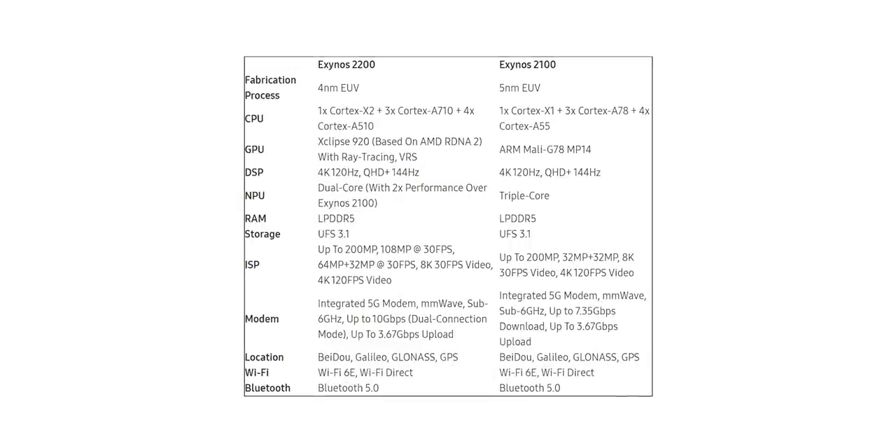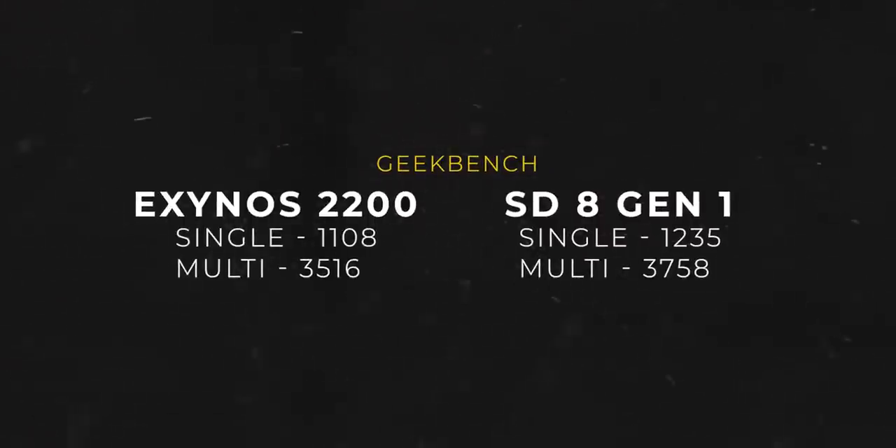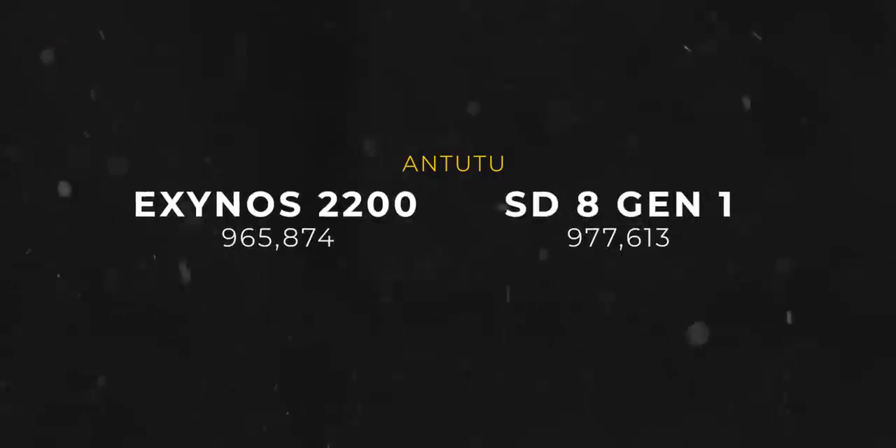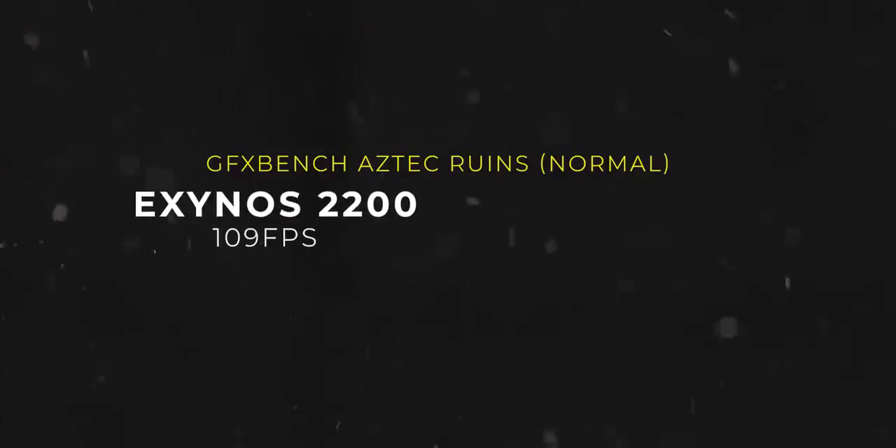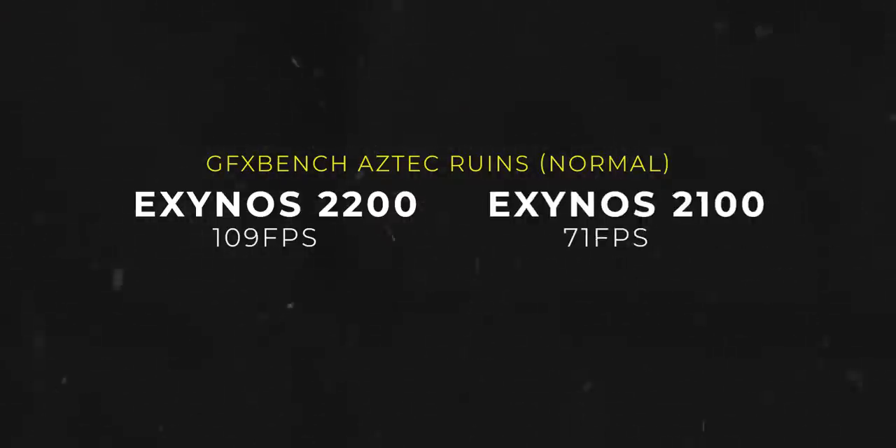The image signal processor hasn't changed much compared to its predecessor — it's now just a tad better. Coming to the benchmarks, here are the Geekbench scores that measure CPU capability. It's on par with the Snapdragon 8 Gen 1, with the latter being a tad better due to higher frequency cores, but it's not something you'd notice even if you keep both devices side by side. On Antutu, which measures both CPU and GPU, the scores are again on par with the Snapdragon counterpart. But looking at the GPU specifically, on GFX Bench under the Aztec Normal test, it scores 109 fps, which is significantly more than the 71 fps from the Exynos variant of the S21 Ultra — a 38 fps performance boost isn't something to sneeze at.